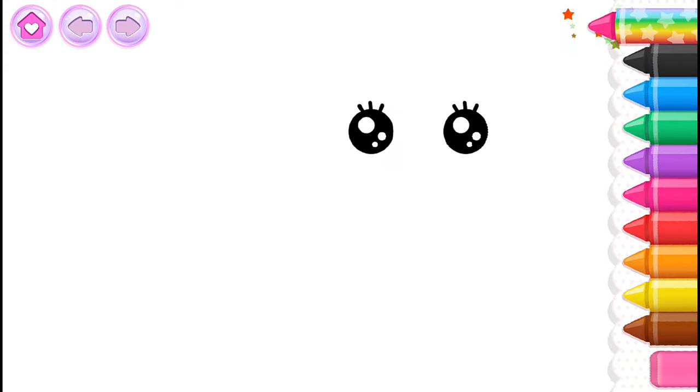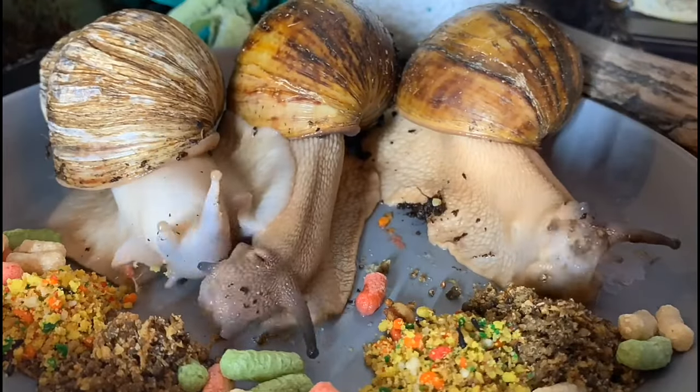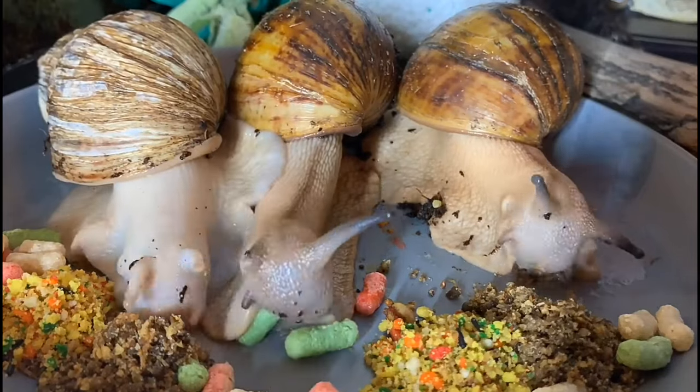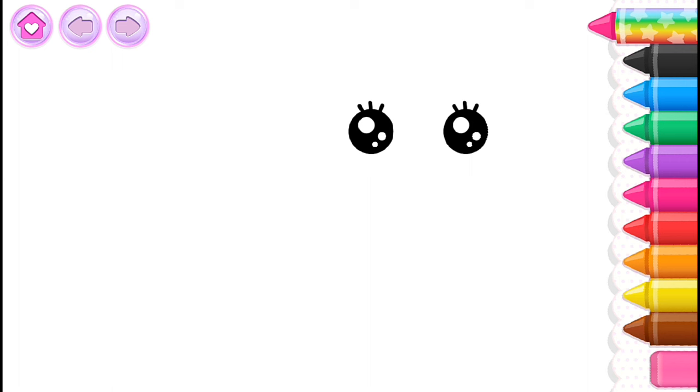Blue! Let's draw a charming snail. First, draw its body.